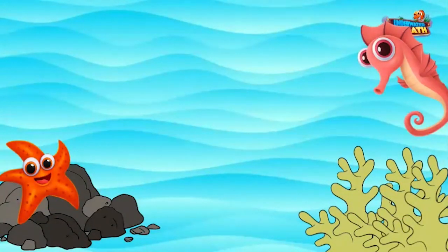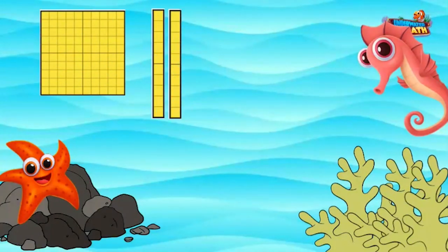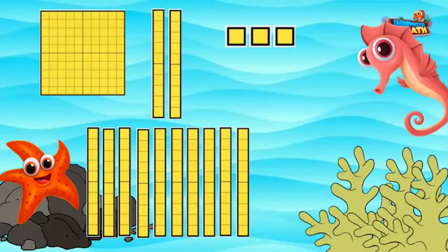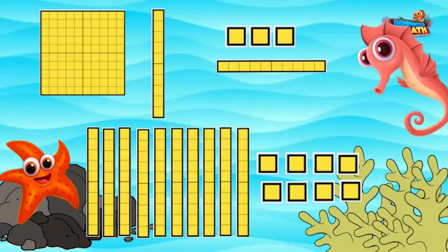Here is a model of the two numbers. The larger number is represented by a flat, two longs, and three cubes. The smaller number is represented by nine tens and eight cubes. The problem asks to take eight cubes from a stack of three — there isn't enough. So we go next door and get 10 more to add to the three cubes, making 13. Now we take away eight, which gives us five.